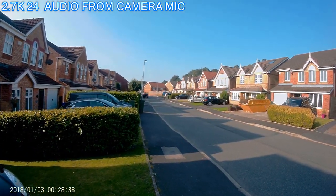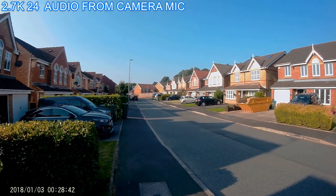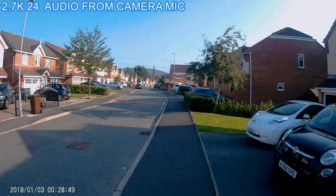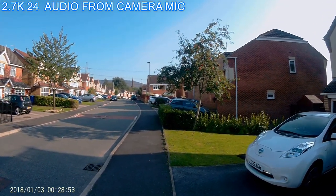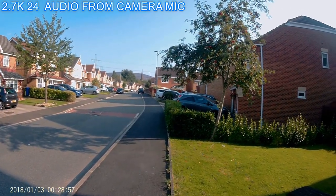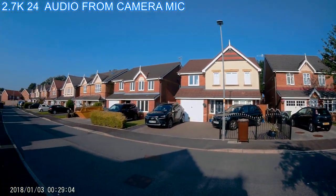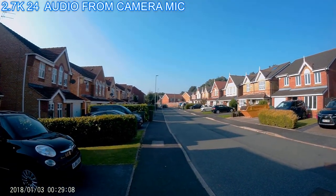This is 30 frames per second at 2K — let's see what this looks like. What we really should be looking at is dropped frames here, because this is where these types of cameras tend to give you a bit of a problem. Let's check the colours out again — does it look real? The screen again looks perfect, so it's difficult for me to tell from here.